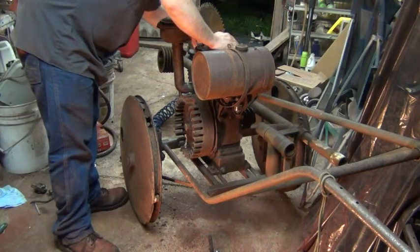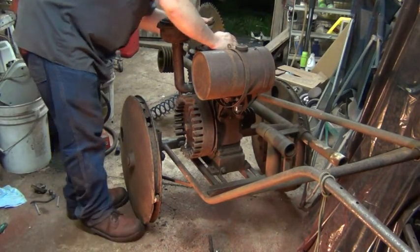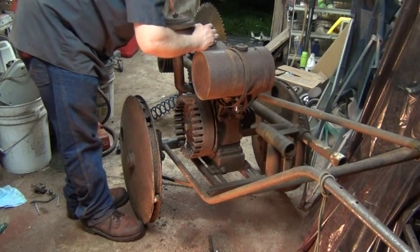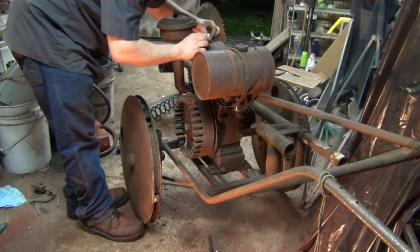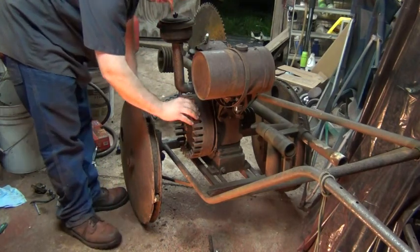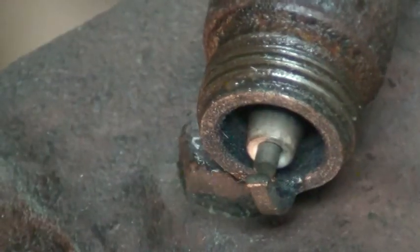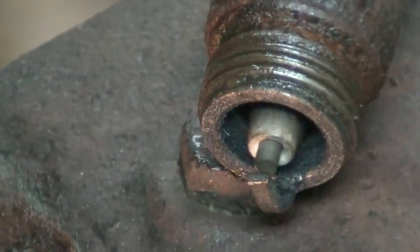Now we should at least be able to see if we've got a spark. I'm really hoping we do - this coil's going to go bad eventually, obviously. Let's see here. The camera can't see it, but I can. Oh, nice.